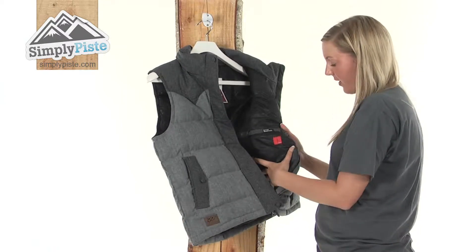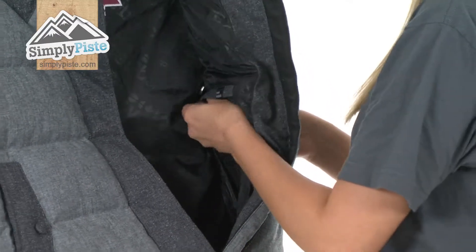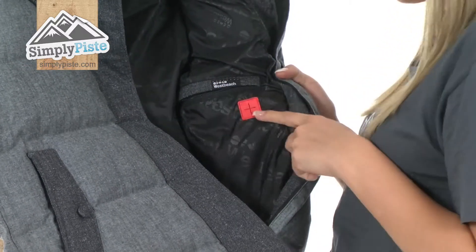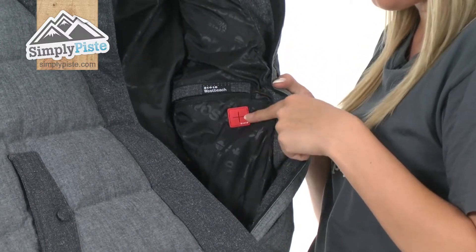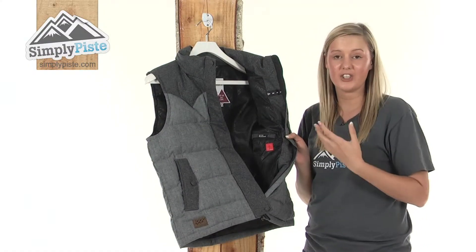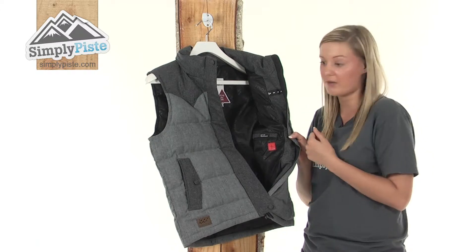We have a little MP3 pocket on this side, which has got a little zip. It's just as simple as popping your MP3 player into the zippered area and then feeding the wires out of this little hole here to keep it nice and secure. Alternatively, you can just use this as a general security pocket as well.